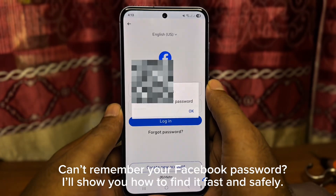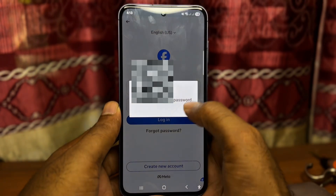Can't remember your Facebook password? I'll show you how to find it fast and safely. So let's get started.